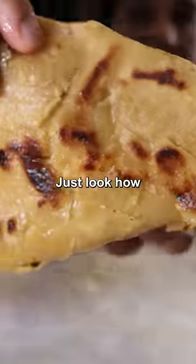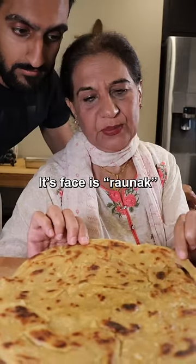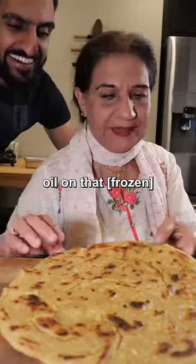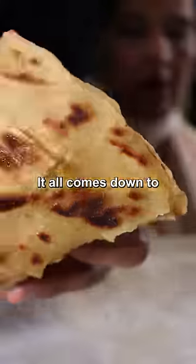All right, let's do the homemade. Look how good it is. It's like a glowing shape. If you add oil in it, it doesn't do anything. All right, let's refresh it.